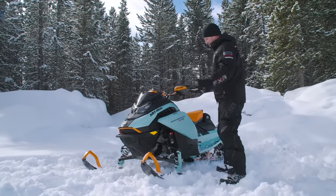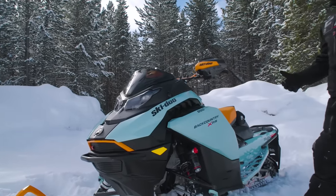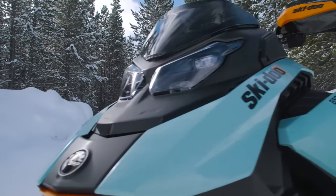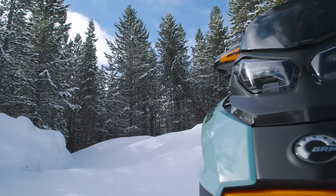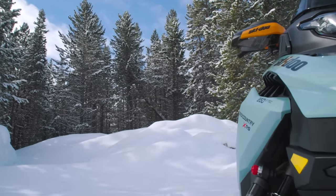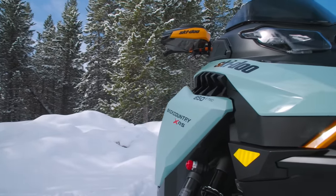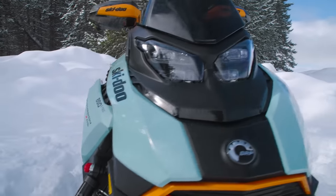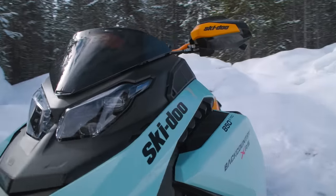Color-wise, at first I thought the coloration was a little out there, but Ski-Doo is always the folks who do these bold colorations. I actually really like it — the mint color is nice. I don't think it's too feminine for a dude to ride; I think it's actually really good looking and the orange offsets it nicely.